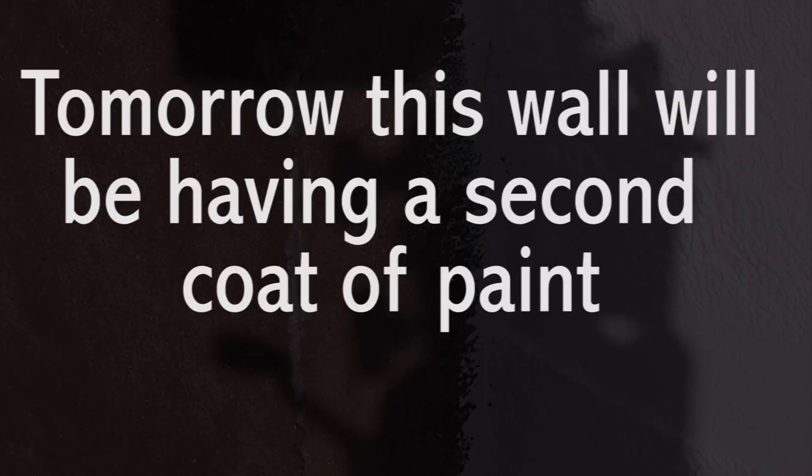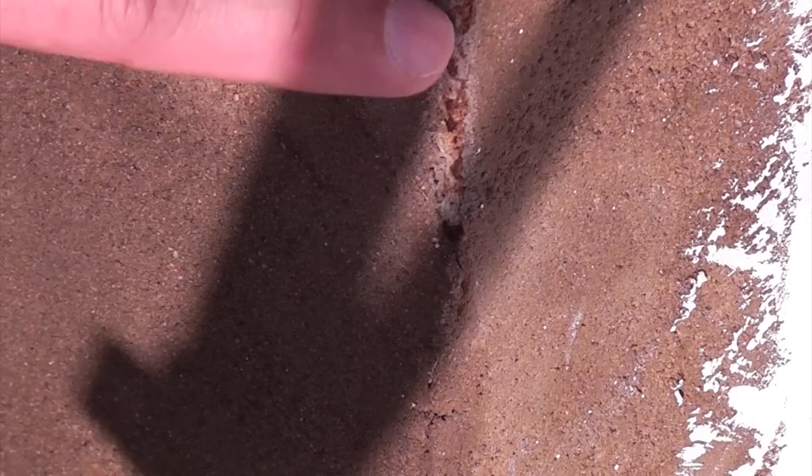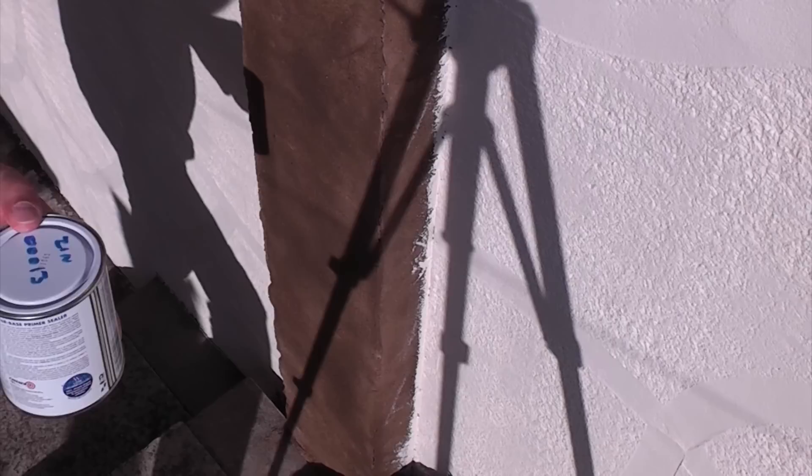If you look on this pillar you'll see that we've got galvanized angle beading behind the render, and that can cause you a few problems. Further down you can see it's started to go rusty — that is a very common problem. We need to address that before we paint over it with the masonry paint. We're going to get a wire brush, clean off a little bit of the rust, and then apply some Zinsser BullsEye 1-2-3 which is an external sealer. Once painted on, it will seal the bead, prevent rust from bleeding through, and make it waterproof so no water can penetrate through to the angle bead again.